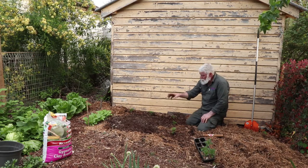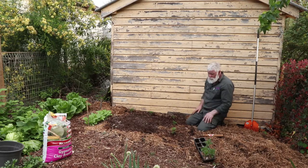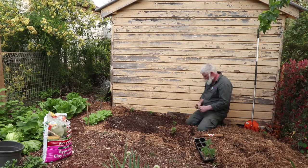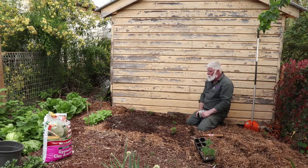I also wanted to put gypsum in. The gypsum and the lime are both for calcium. The lime was to raise the pH a little and make the calcium more available to the zucchinis. Zucchinis are quite susceptible to blossom end rot. The gypsum won't affect the pH at all — I put it in mainly for a little bit more calcium.